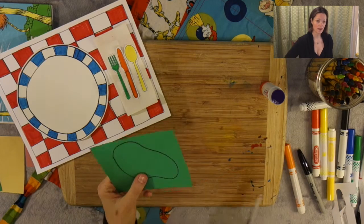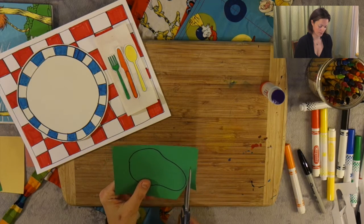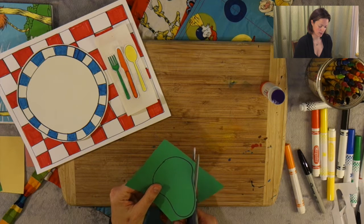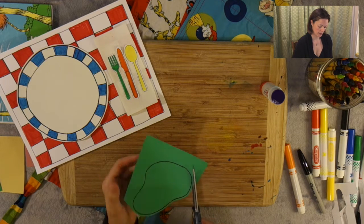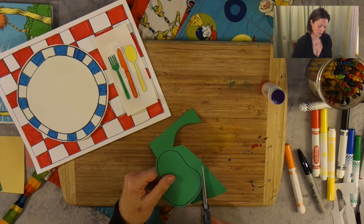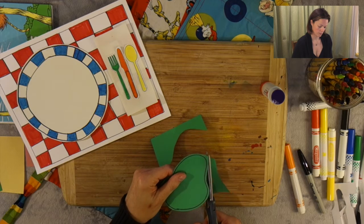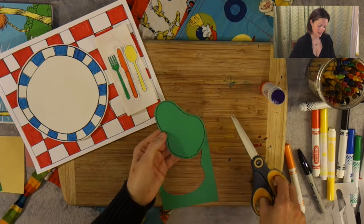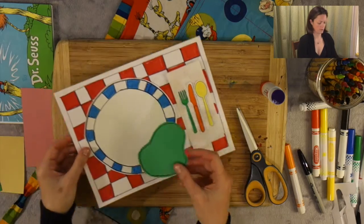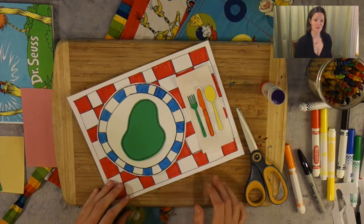Perfect. Let's take our scissors and cut it out. I'm going to stay around the black line, like always. Very careful with our hands, going as slowly as we need to. Brilliant — that is a great size.